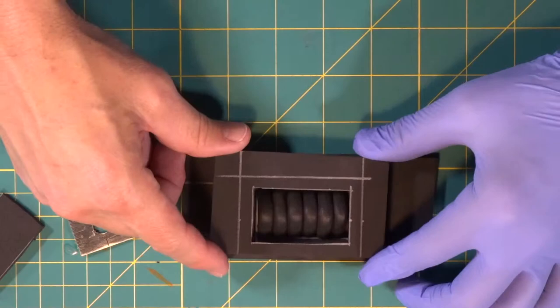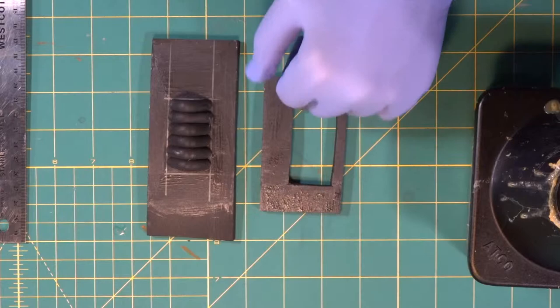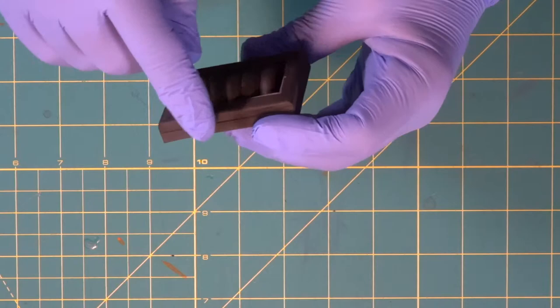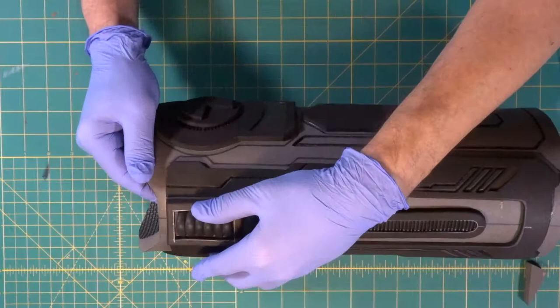Now we're going to put this right over the top of it just like that. We've got both cemented — now we wait five minutes and contact. Line it up, just like that. That is cool — just enough to have a soft edge around it and not a hard edge. Now we know we have to contact cement here and here. Wait five minutes.